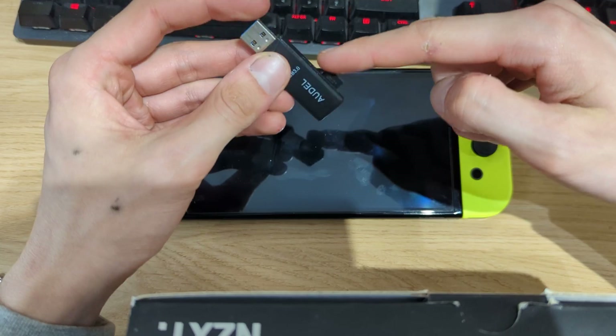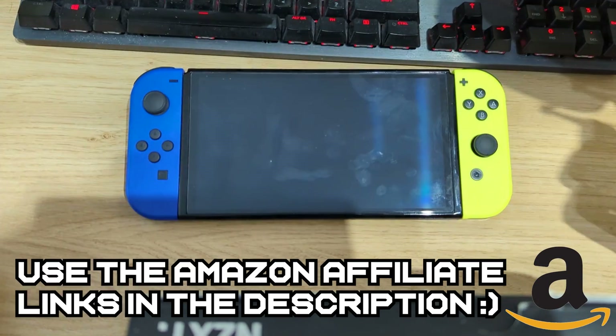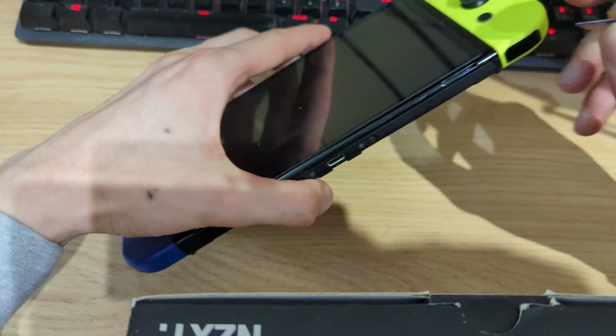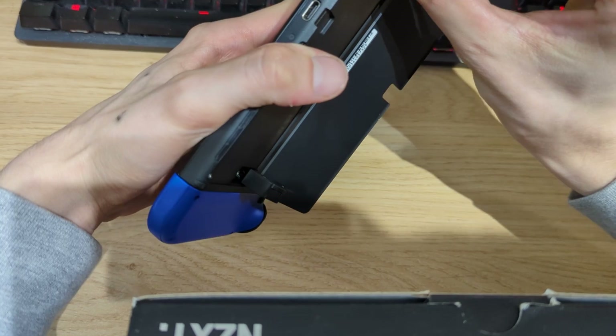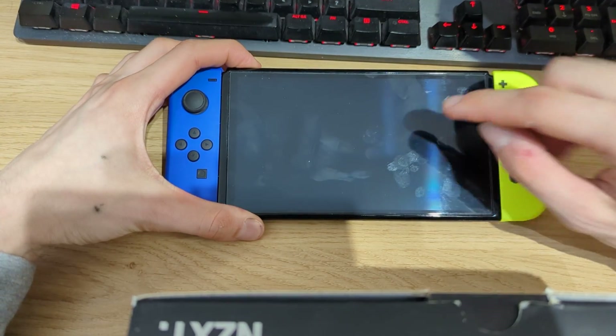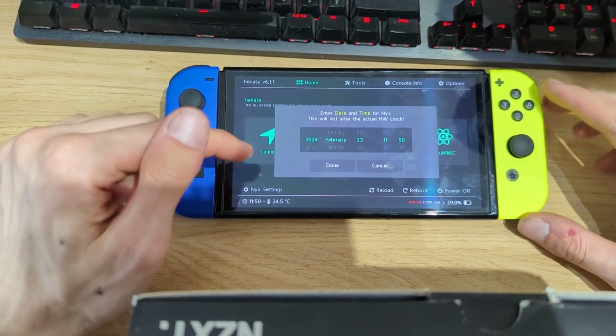Once it's done copying, unplug the microSD card from your PC. If you don't have a microSD card or adapter, there are affiliate links in the video description. Then simply plug the microSD card into your Switch — power it on, and now we should not see an error message but instead boot straight into Hekate.